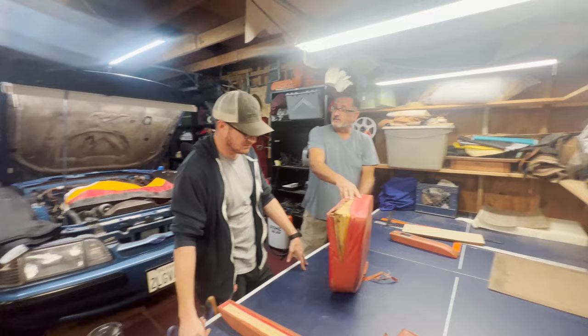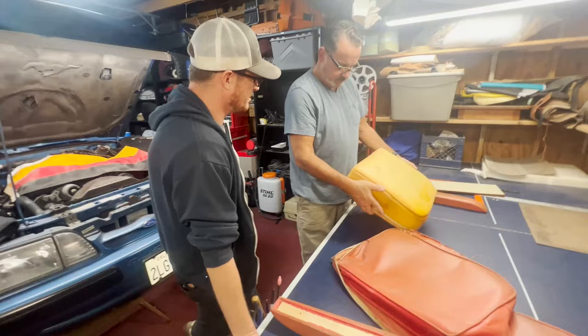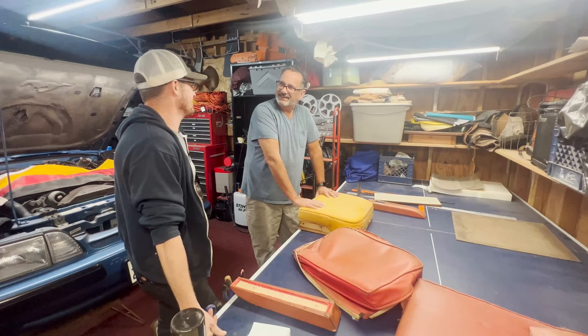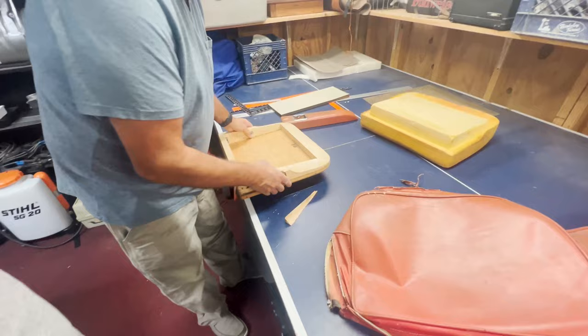That foam is totally reusable. You have a steamer, right? No. I'll bring that over next time. I've got to start looking on Marketplace for one of those Jiffys. That's what I have — I found mine on Marketplace too for like 50 bucks. Some guy found it in a dumpster behind Sears and put it up on Craigslist for 50 bucks. Those are the best. Damn, look how nice this is.